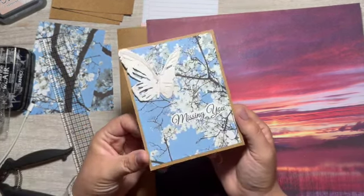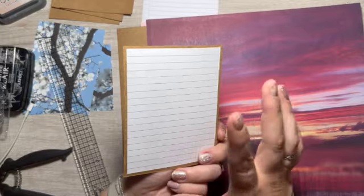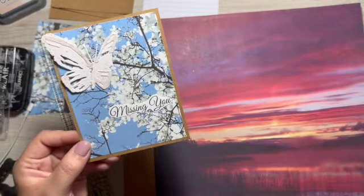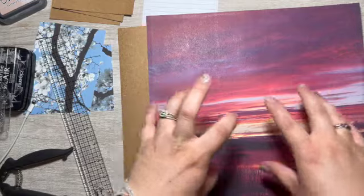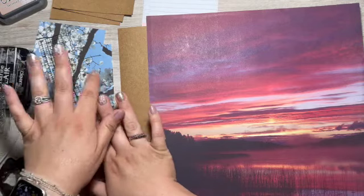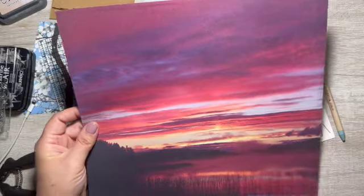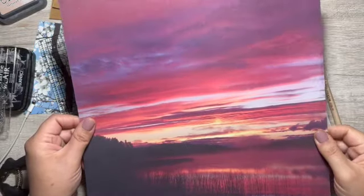Here is one of the cards that we will be making — very simple, kind of mystery style card, also postcard style. A cute little butterfly and a simple missing you sentiment. I have a couple more of those to make with the kind of cherry blossom tree, and then a beautiful sunset landscape that I'm going to use.